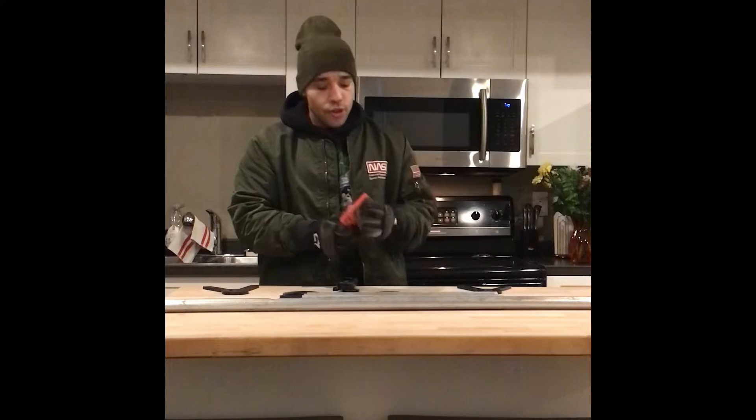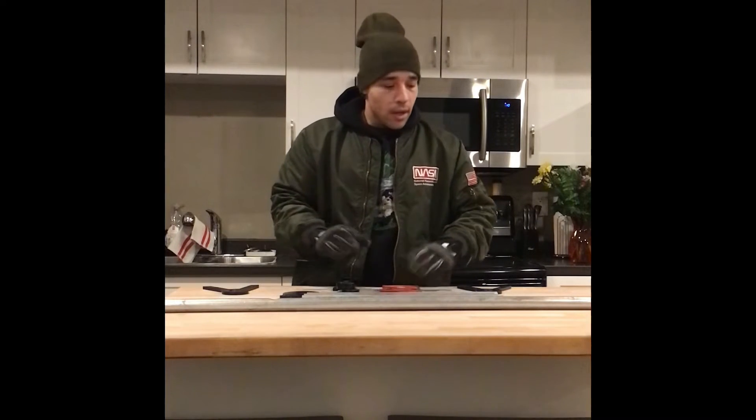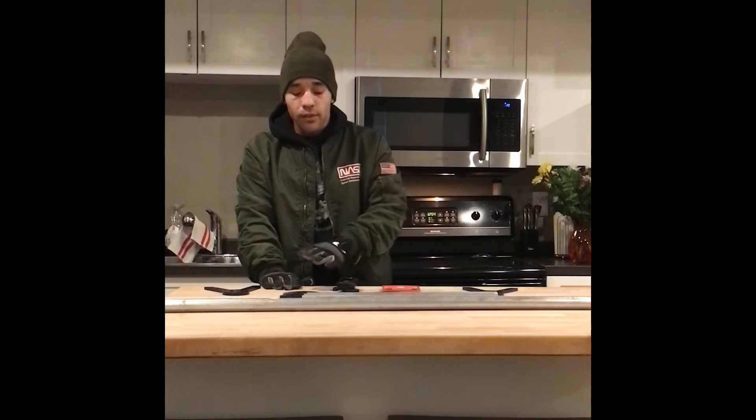I also bought this Champion 3/8-inch thick AR500 USA steel target for the middle, just because the kit only came with two and three is a better number. So far we're at about $70 with this extra target added to the $50 Amazon starter kit.